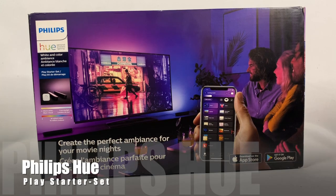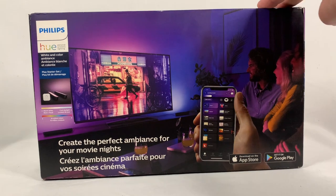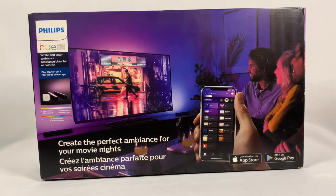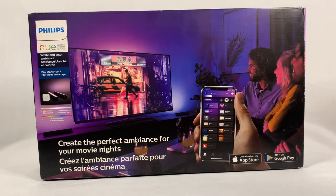Today I have the Philips Hue Play starter set. I actually don't need the starter set, but over the holidays Best Buy had a really great deal where the set itself was $100 and they were doing a $50 Best Buy gift card. Two of these things together are usually $120, so it was a really great deal. What I'm going to do is use these lights in conjunction with the Philips Hue Sync box and basically put these behind the TV.